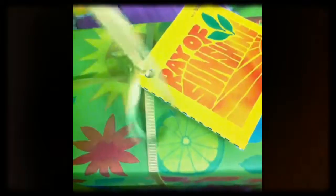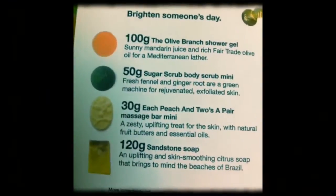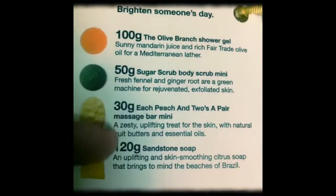Fresh, handmade soaps and cosmetics. I got my Ray of Sunshine gift pack from Lush, as you can see here, for $190. So let's open it. Yay! In this gift pack, I have four different varieties.